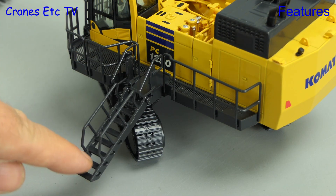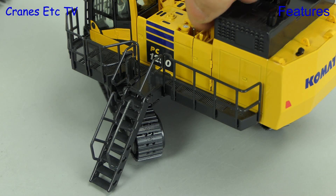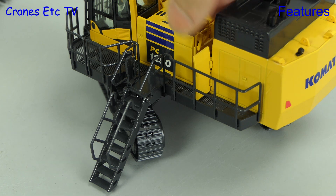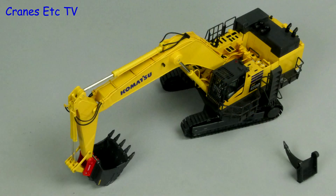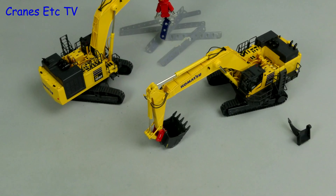Other working parts on the model include a lowering staircase, and it's always nice to see an opening door — particularly one that opens a full 180 degrees. If you add the demolition excavator version to this model you can make up a mini diorama.